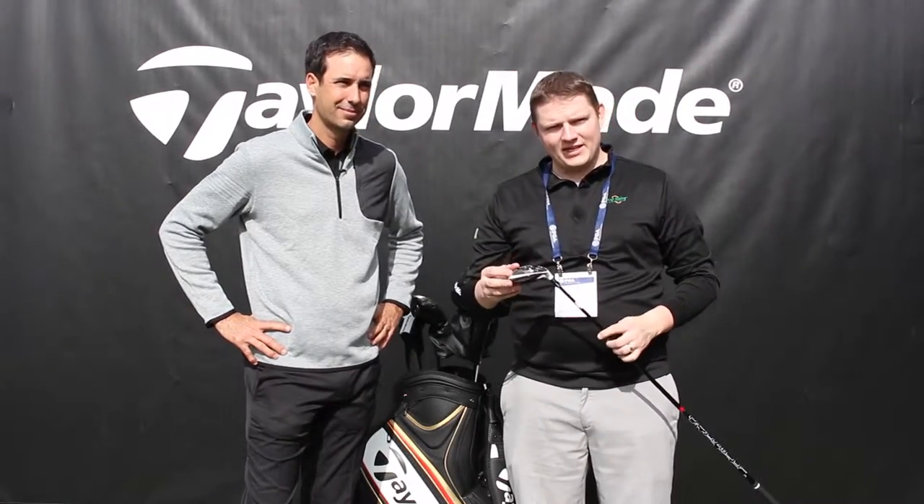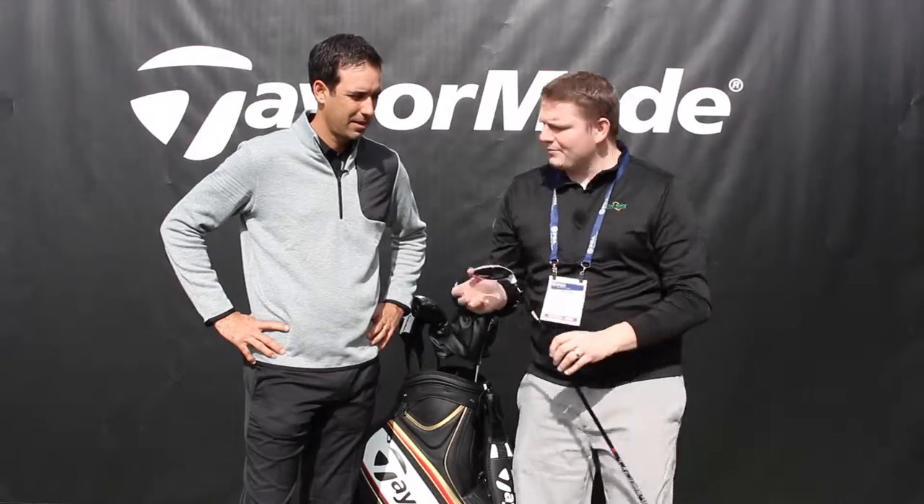Hi, this is Tyler from Second Swing Golf. Today we're looking at the M1 Fairway, and we're lucky enough to have with us Brian Bazel from TaylorMade Golf to tell us a little bit more about it. Brian?